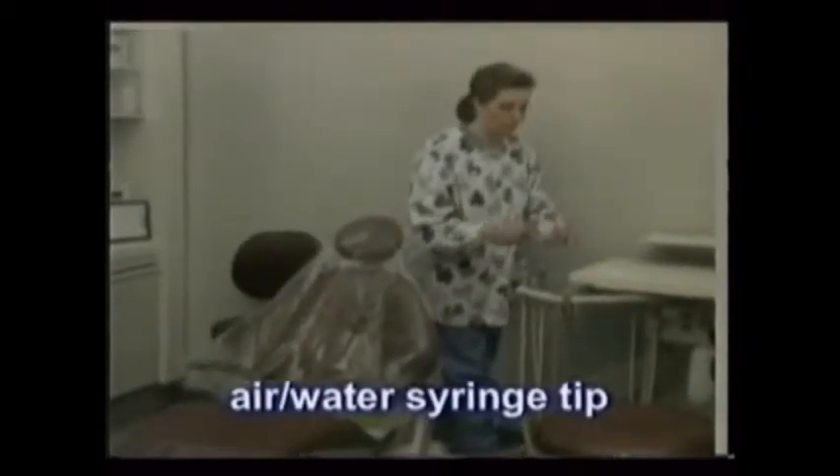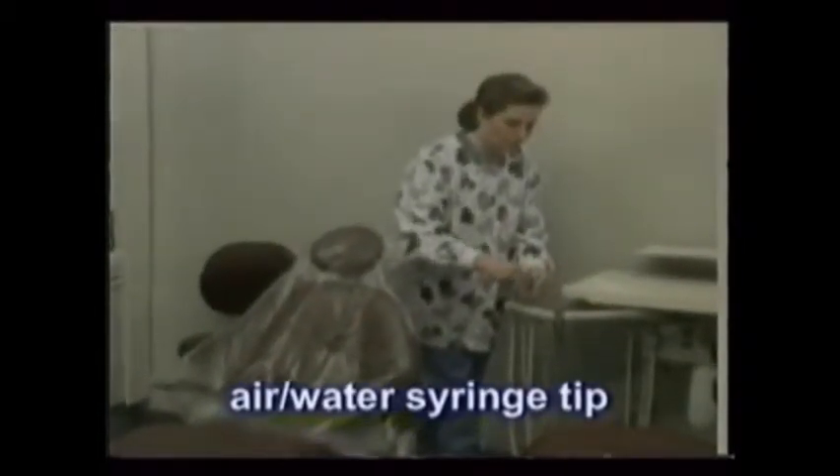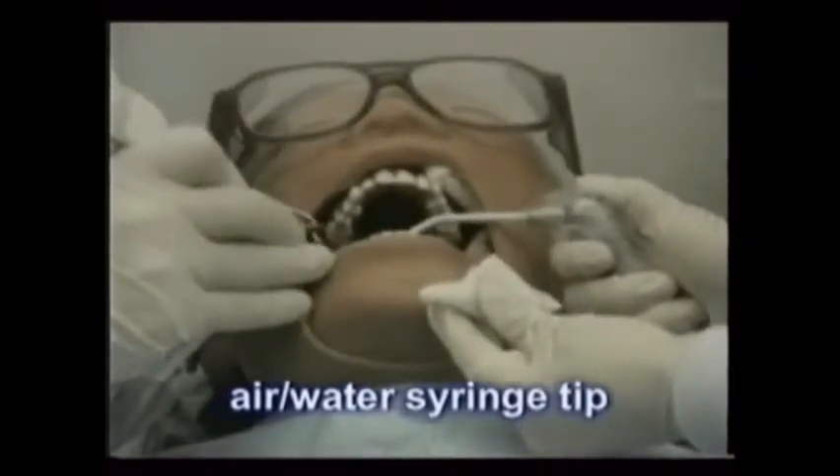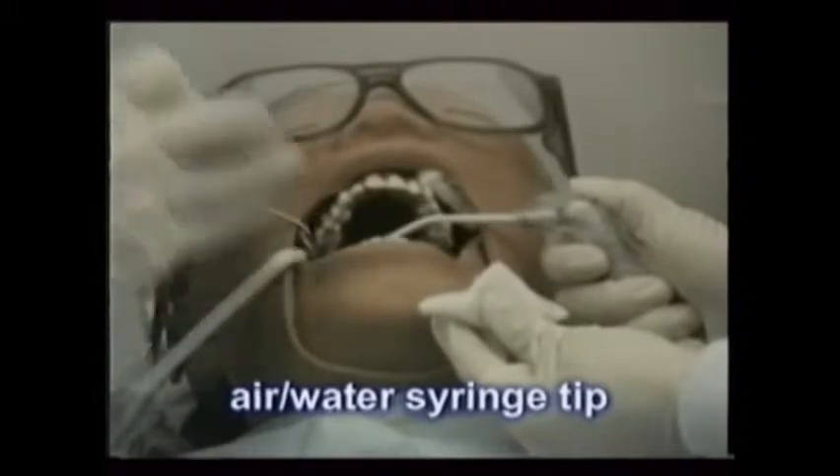The air water syringe tip provides water for washing, air for drying, or a blast of both combined for maximal cleansing of a cavity preparation during and after the removal of decay.